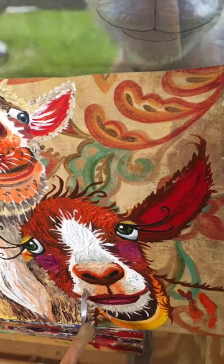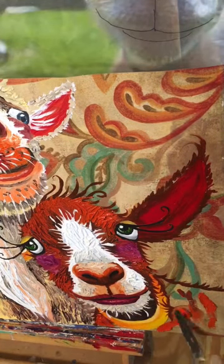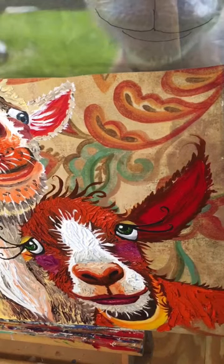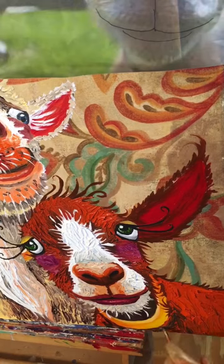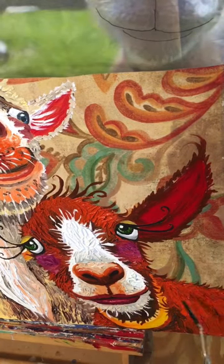This is adding some more texture to the white areas. This is going to be my big wow piece — you need a big wow piece in your booth and you might not sell it for a long time, but it's okay because it brings people into your booth. I sold the double dog painting that I had for a long time — I think it was in the spring — so it's time to make a new one.